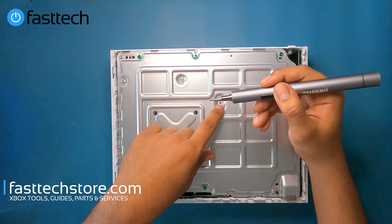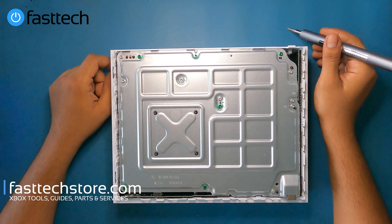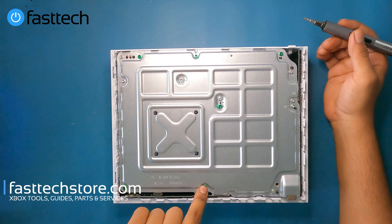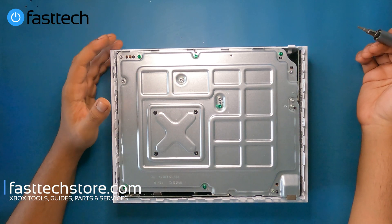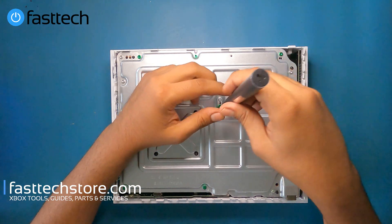There are Torx T10 screws and T8 screws that have to be removed. To only remove the top side of the case or to access the disk drive, we would only need to remove the green screws, which are the longer T10 screws. The rest are shorter T8 screws. All of these drivers are available in our FastTech Pro Auto Kit. We're going to remove the T10s first.